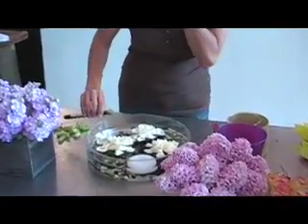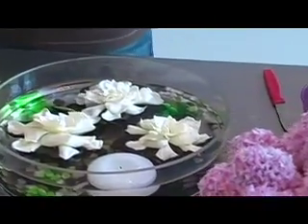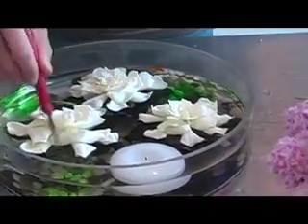I'm going to use green here. We could really use any color. It's probably best to add the dye before you have the flowers in, but that's fine as well. Let's give it a little whirl.